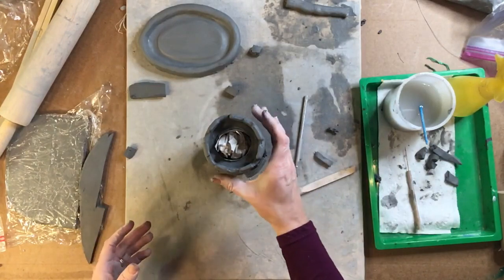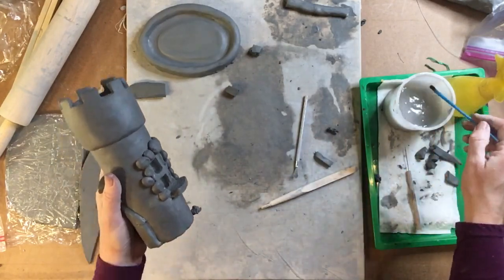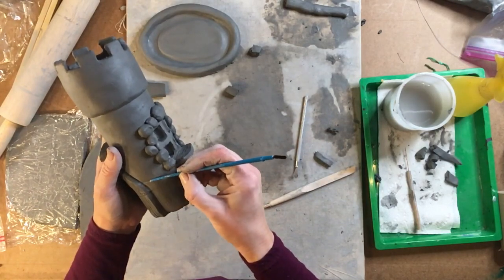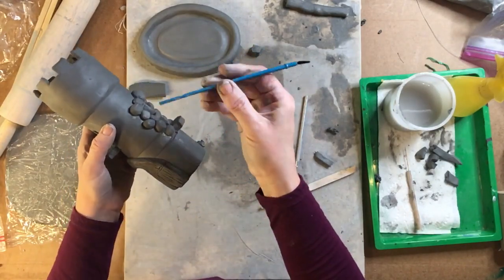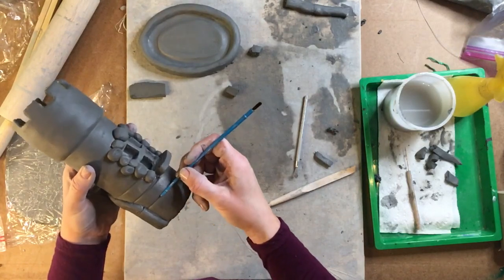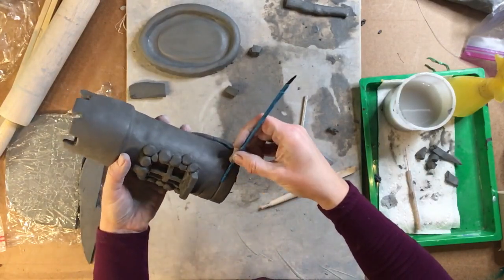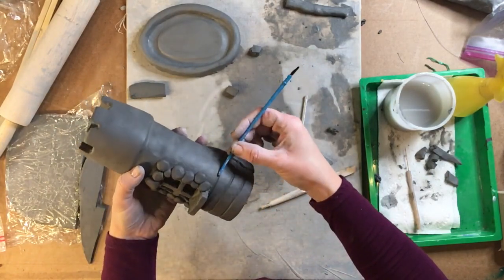The next thing we're going to do is add some texture onto the body of our clay. There are two different textures I added — at the bottom I added a brick type pattern, very regular, approximately at the top of the window. Using the end of my paintbrush, I'm putting in some horizontal lines that are going to go all the way around. I'm not using a ruler, just trying to keep it as straight as I can.